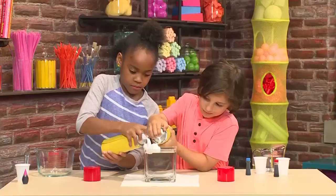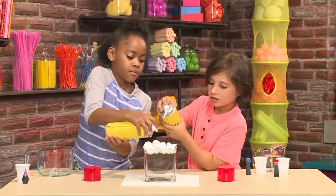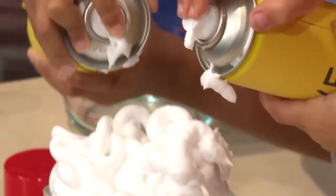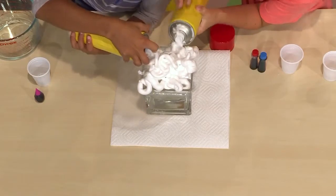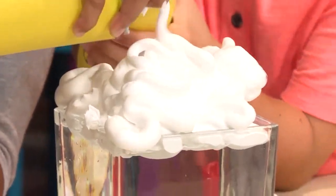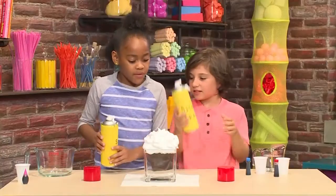Add shaving cream on top. When it makes that noise, shake it. It looks kind of like a cloud — make a big pile of shaving cream. The shaving cream will float on top.